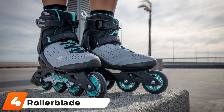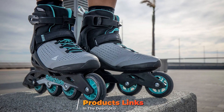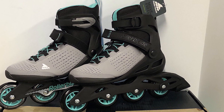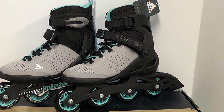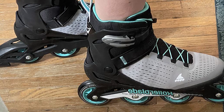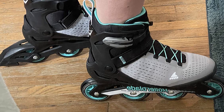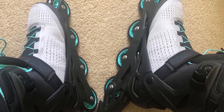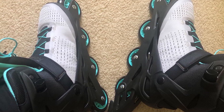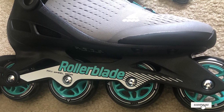At number four we have the Rollerblade Zetra Blade. These are a little more expensive than our top pick, but you also get a nicer pair of inline skates. The liner is nicer and more padded, the boot has a nicer mesh and a seamless toe box that makes the skate more comfortable. It has a lace, power strap, and buckle closure system like you will find on most rollerblades. The inline skate comes with a composite frame and 80mm diameter wheels, both good enough for those just starting out.